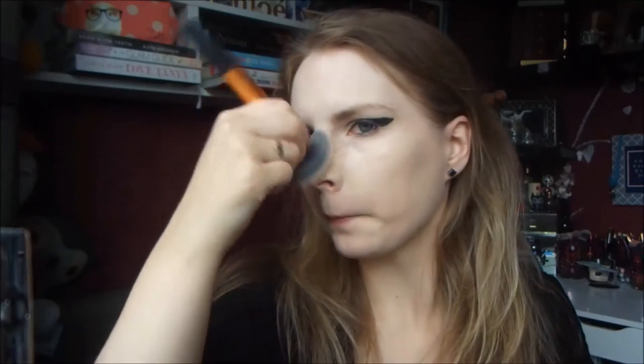For foundation, I'm using my L'Oreal Infallible Matte Foundation in the shade Porcelain. I'm just using my stippling brush to apply this on my skin. You can use whatever foundation you like — this is just the one I decided to pick today.